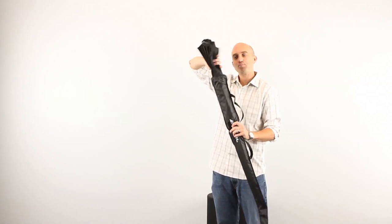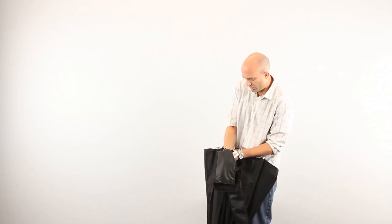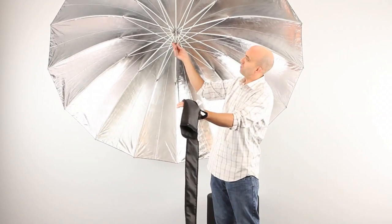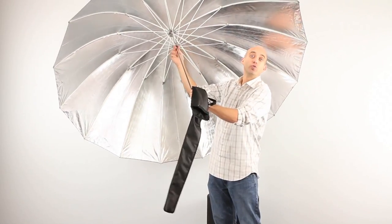So you get your seven foot parabolic, you're going out for a shoot, have a nice long day of shooting, have your umbrella out giving you a nice light. This one here is the silver interior with the black back. We also have the white interior and then we have the shoot-through.